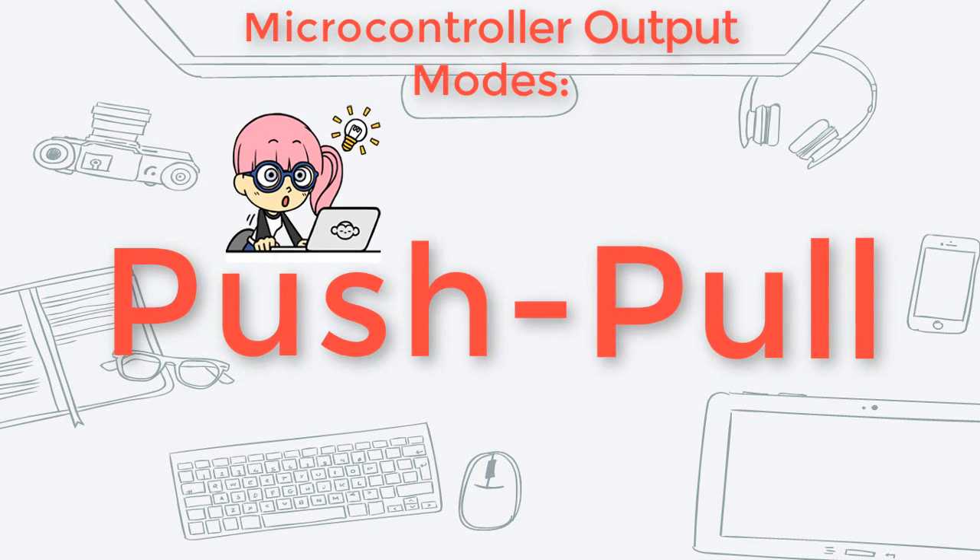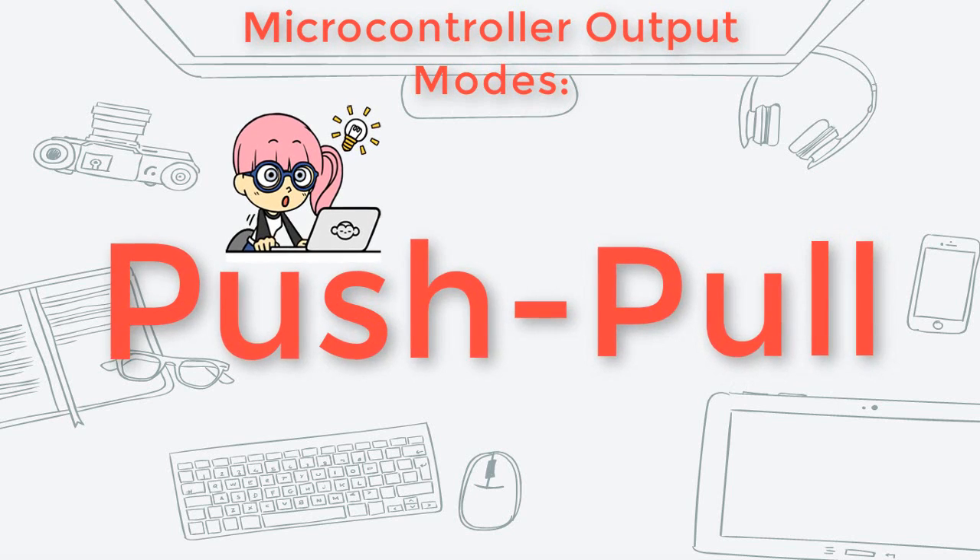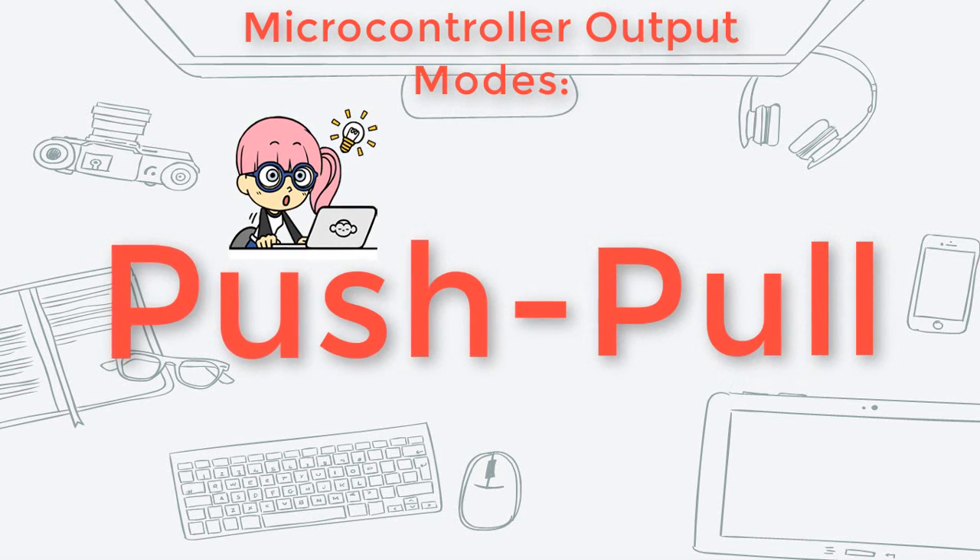Hi everyone, welcome to Jlabs. In this video, we are going to talk about a microcontroller output mode, the push-pull.